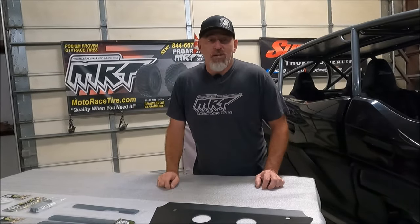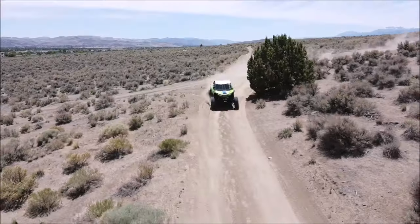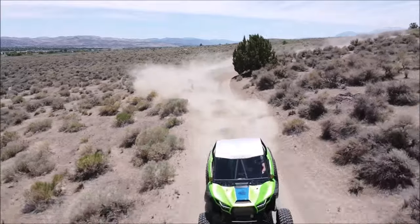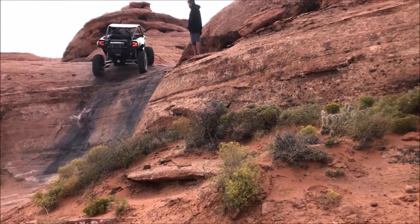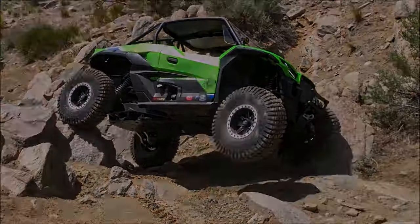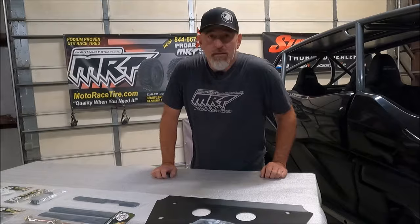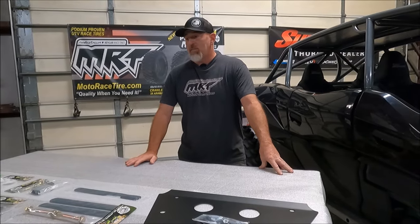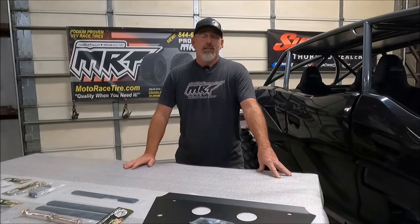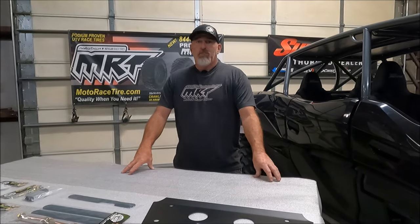On this episode of Full Access UTV, we're going to talk about upgrading your KRX and your KRX-4. Jake from Full Access UTV here. Today we're going to talk about the seven must-do items for any KRX or KRX-4.